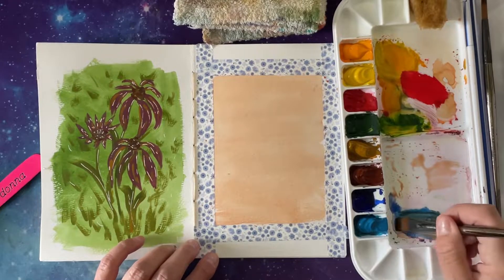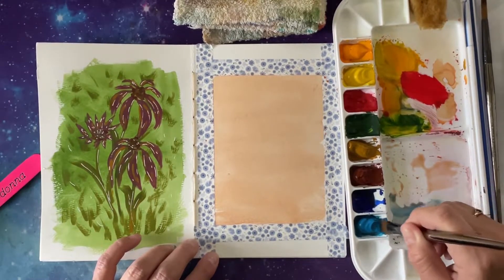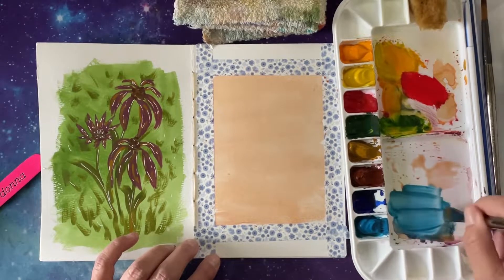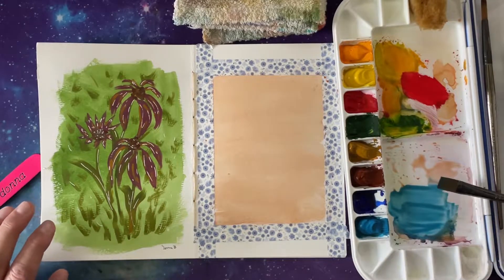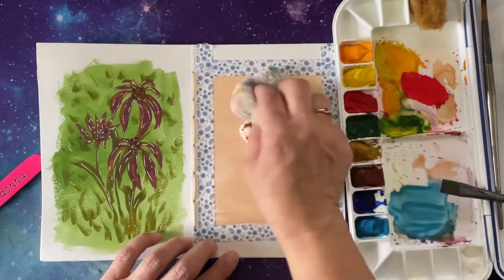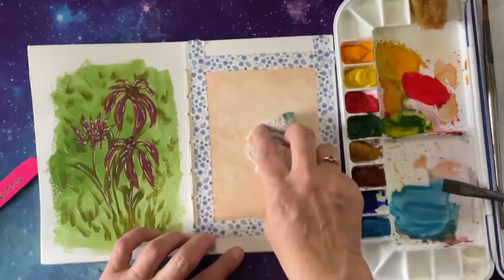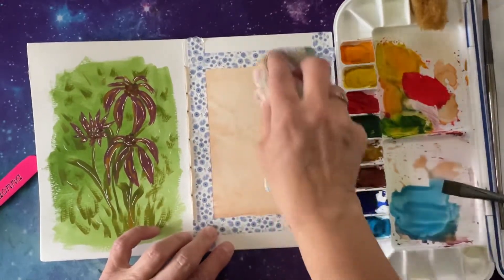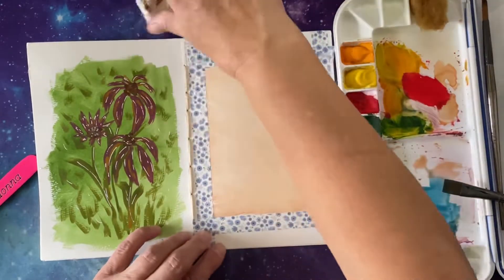The next thing we're going to do is put some blue in there. The only problem with gouache is once you wet it, you have to let it dry before you can add something else to it. So I'm going to do this because I want it to get dry — I should have done the background right away.